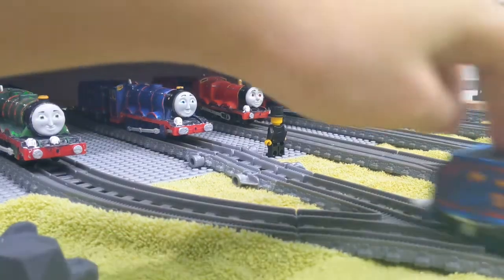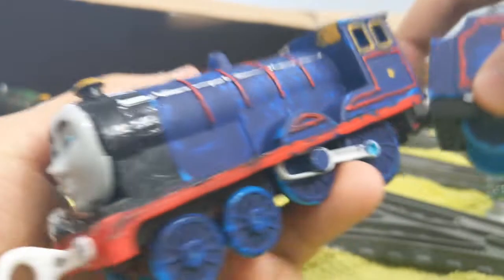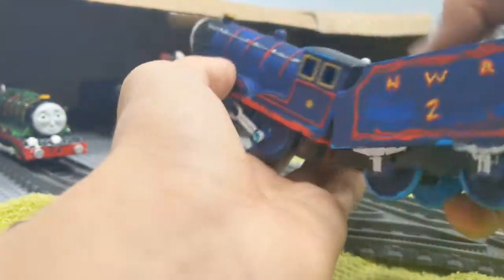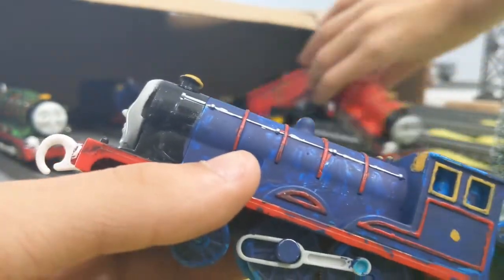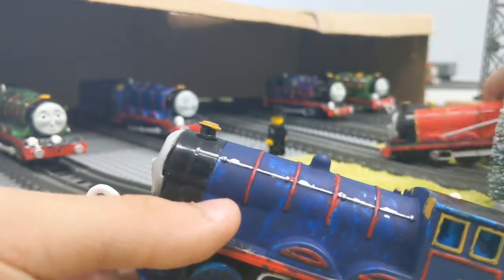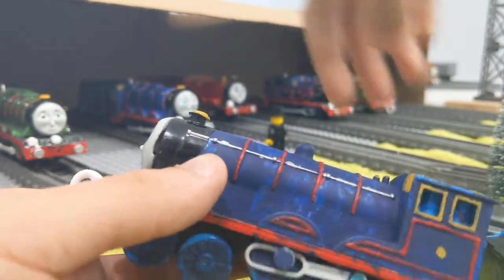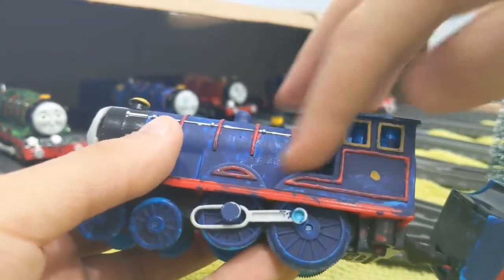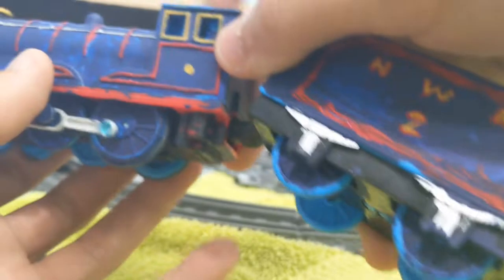Next up is Edward. Same as Percy and Henry — I painted the buffers silver. Soon I will give Edward a taller funnel and add a little side rod piece like James, using a toothpick, cutting it short. He has a front coupling and he runs well.